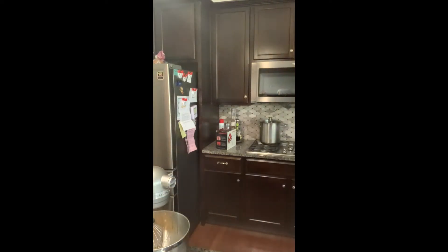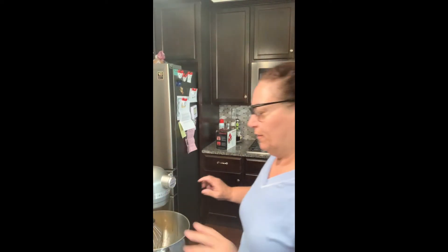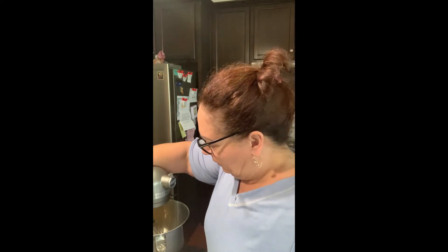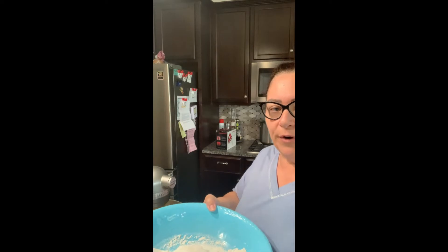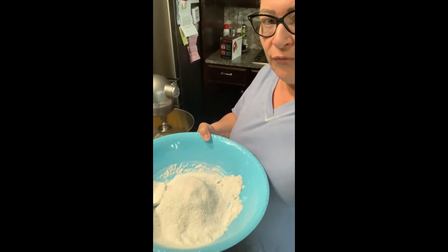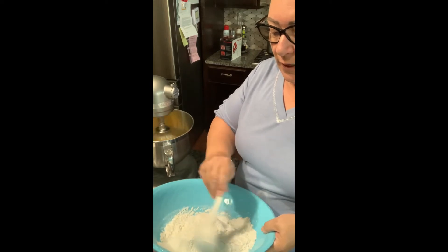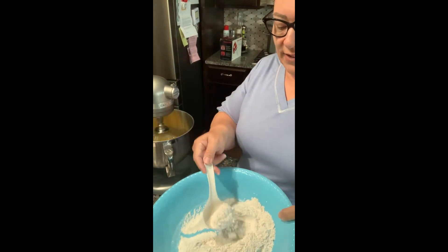We're going to whip these and gradually add the sugar in, and we're going to let these whip for a pretty long time. We want to get them very pale, whipped, buttery, and airy. I already sifted my flour a few times with my baking soda, so that it's nice and fluffy.